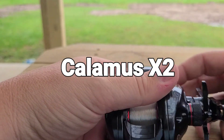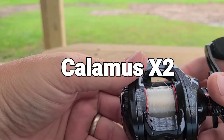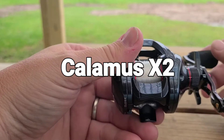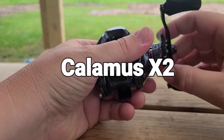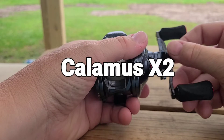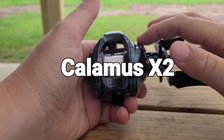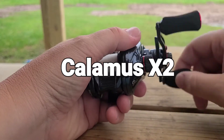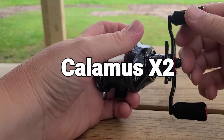It does come with 17.6 pounds of drag, which is kind of a lot. But for the price point at $50, that's pretty good. When I took it apart, the brass main gear is really nice. Plus, there are four carbon fiber drag discs, so the drag is really smooth. The retrieve is really smooth, and casting is really smooth.